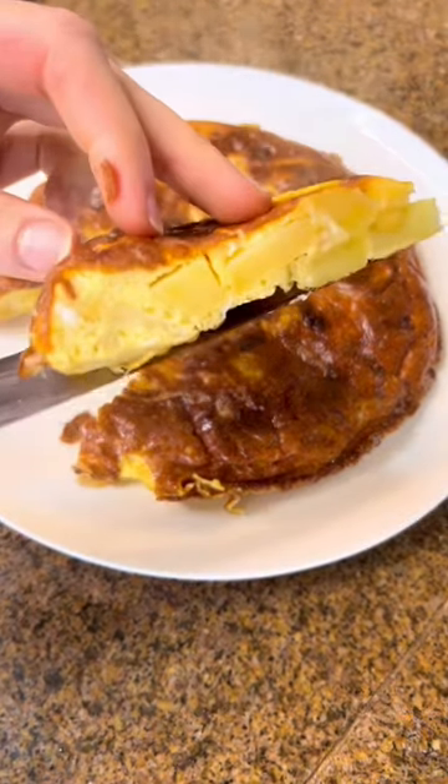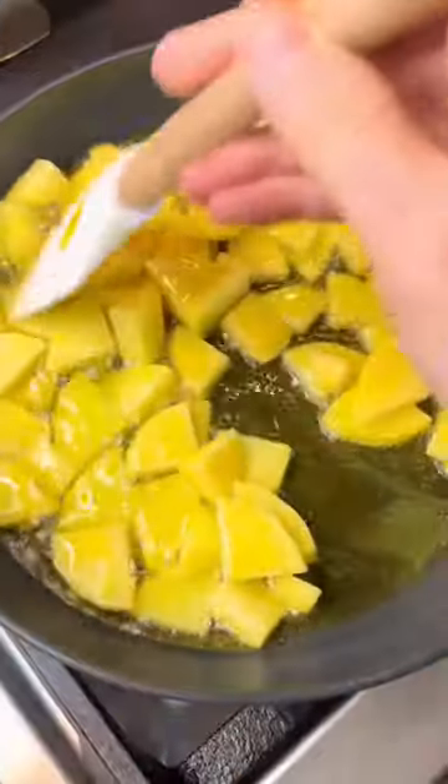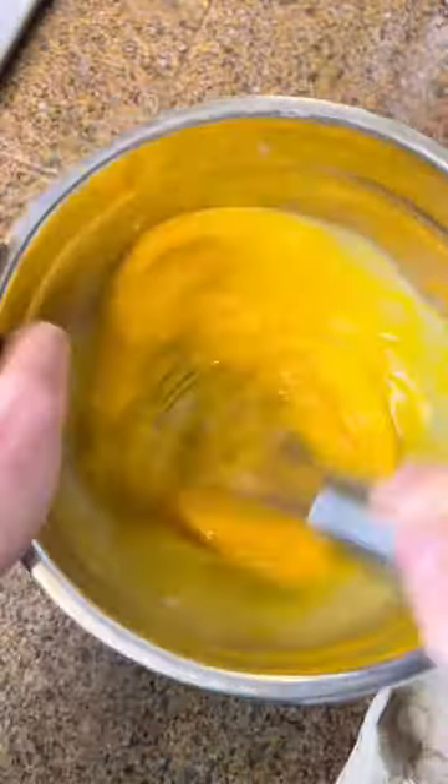The Spanish tortilla is one of the most famous egg dishes for a reason. It's basically an omelet where first you cook a bunch of potatoes, onions, and a lot of olive oil. You cook them until the potatoes are fork tender, and then we add that to the egg mixture.